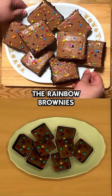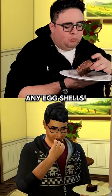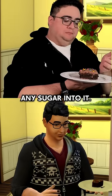And there you go! The rainbow brownies from The Sims 4. Let's see how they taste. Surprisingly didn't get any eggshells. It's super sweet despite not having put any sugar into it.